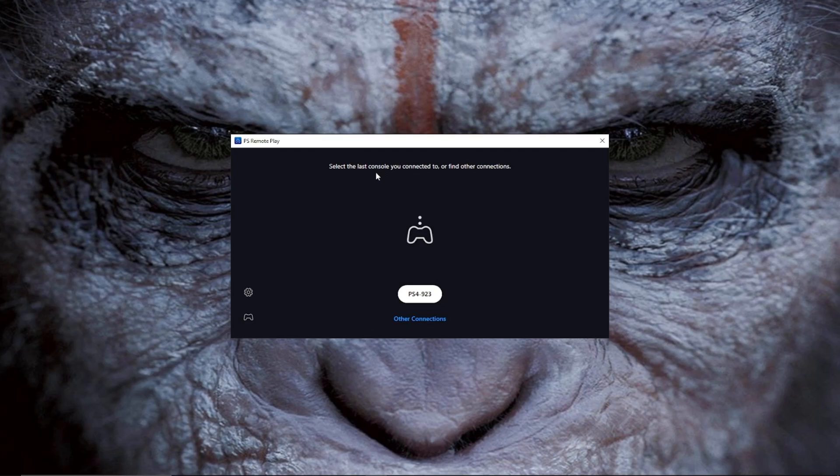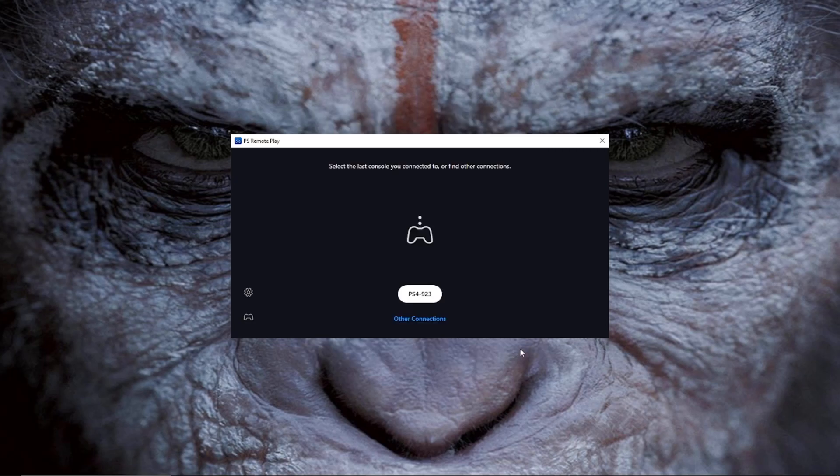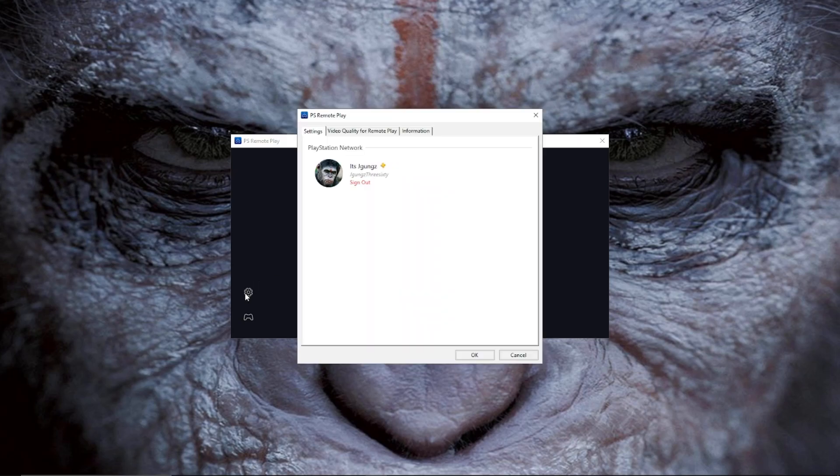Once you download it and go through all the process, you're going to come up to a window like this. Since it's your first time, it's going to ask you for your login information. Use the same login that you use for your PS4 or PS5.